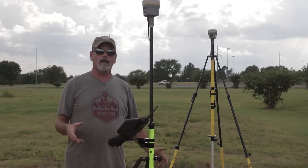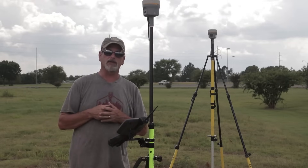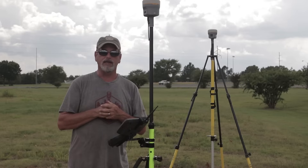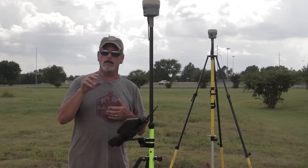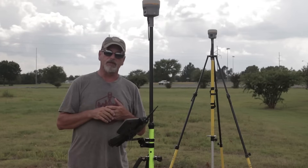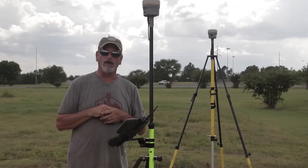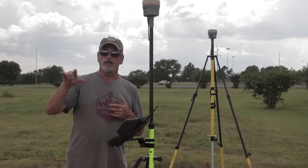Okay, we're out here today and we're gonna do a site calibration — you guys have been asking me for a site calibration for a while. Here we go, just a basic straight-up site calibration. I've got five points out here that I set with the total station. I assumed 5000, 5000 and took off, and I just put a coordinate in on five of these points.